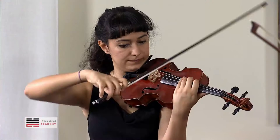Don't rush on this — pam, pam, pam, pam. You play it so fast that we cannot hear it almost. It's a very important rhythm.